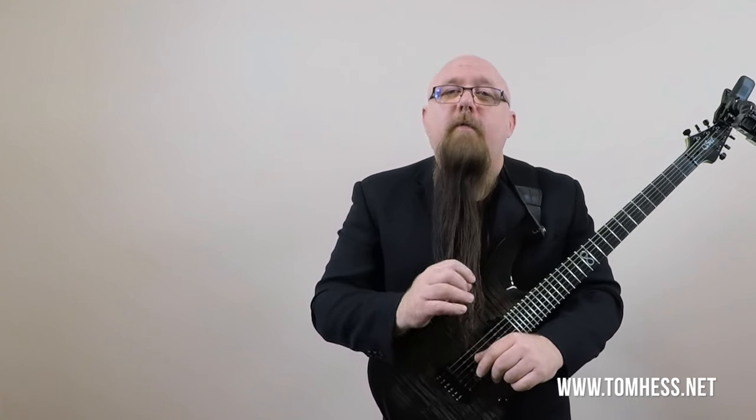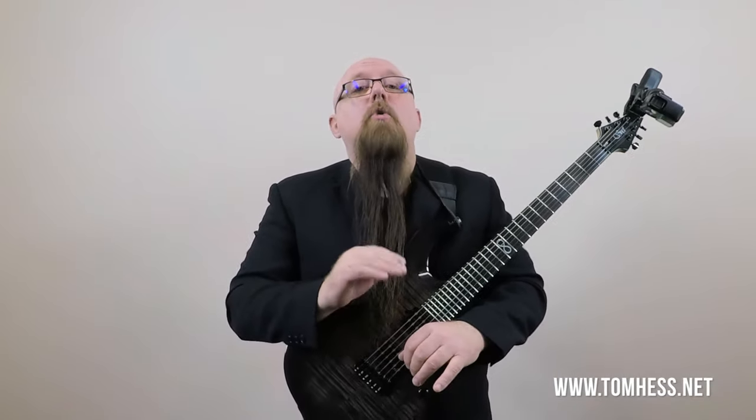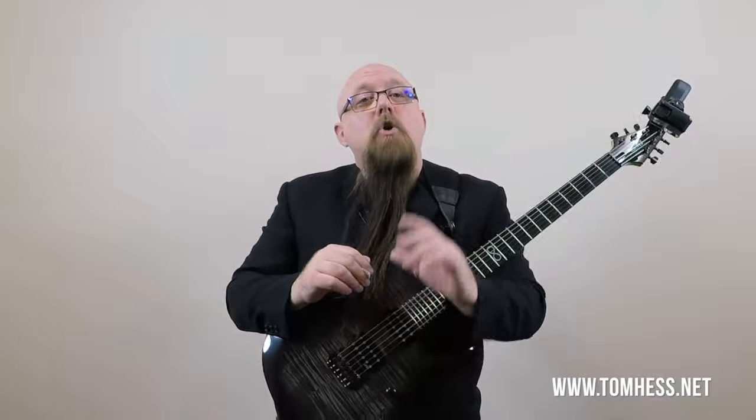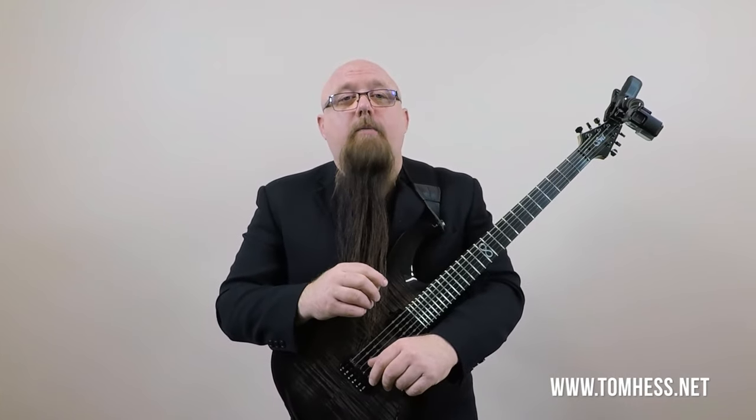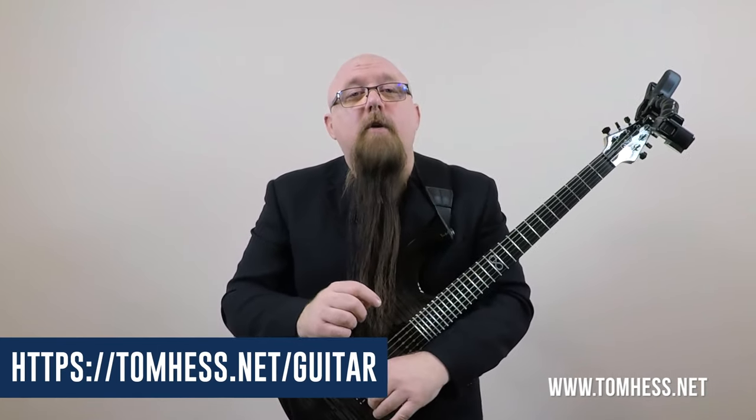I've done this for thousands of people around the world. If you're willing to do the work and practice at least 30 minutes a day on what I teach you, I'm certain I can help you become the guitar player you want to be. Unlike other lessons on the internet, you won't get generic cookie-cutter lessons — you get lessons customized to your goals, challenges, strengths, weaknesses, learning style, and who you want to become. Check out my breakthrough guitar lessons at tomhess.net/guitar.